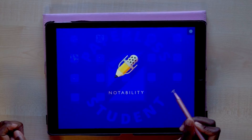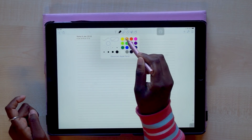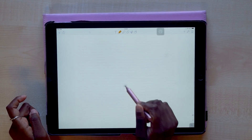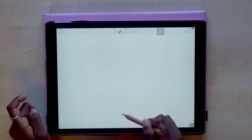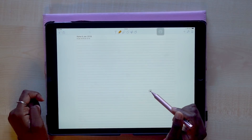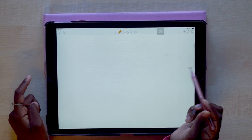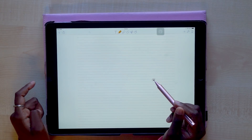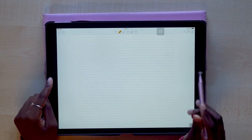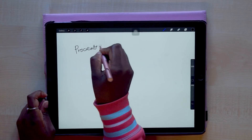None of the note-taking applications will recognize it — those that do are the ones that allow you to use your finger when writing. So if you have any application that allows you to draw with your finger, it would allow you to draw and write with the stylus. However, if you want to use the stylus to write, you have to make sure your palm is not resting on the screen, because since it doesn't pair to the device it has no palm rejection — making it not very convenient for taking notes.